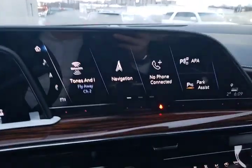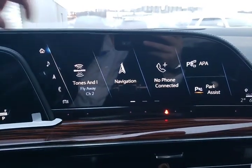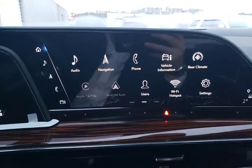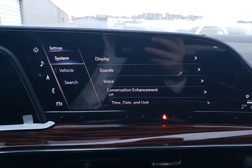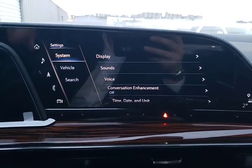Right away you can see we've got this huge color display right across the front of the vehicle, and here's where we're going to be spending the time right now. I'm going to look for our settings menu, which is down here in the bottom corner, and we're going to go through some of the things that you can adjust on your Escalade.